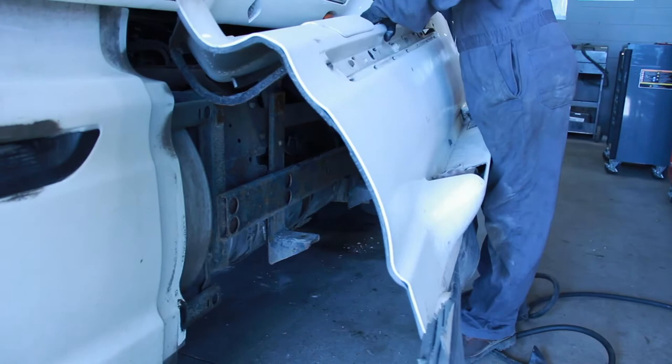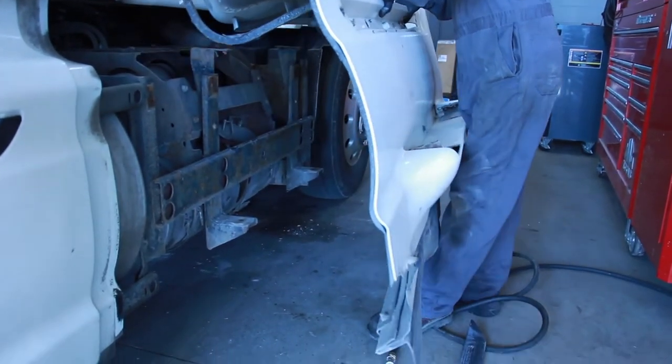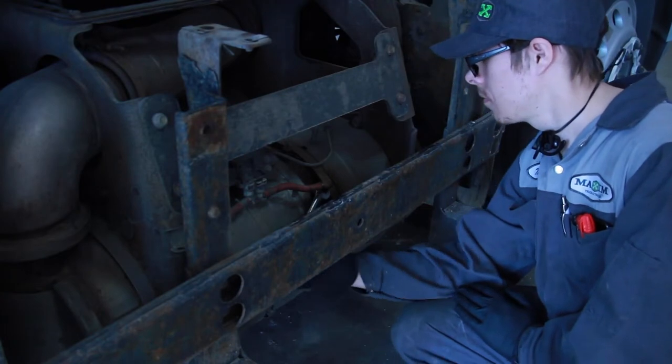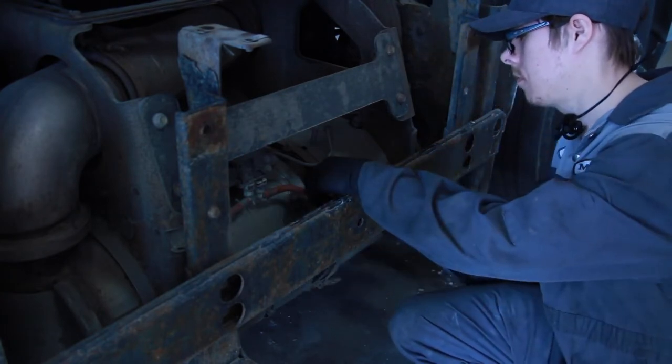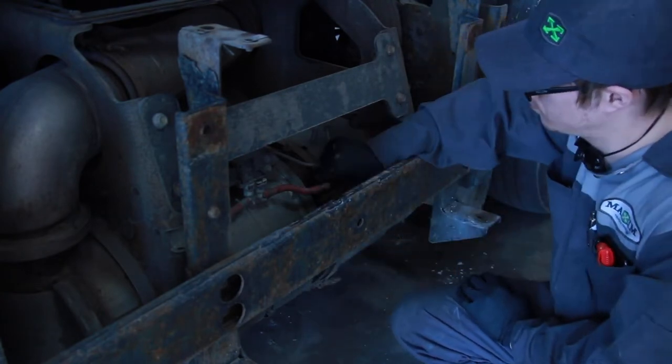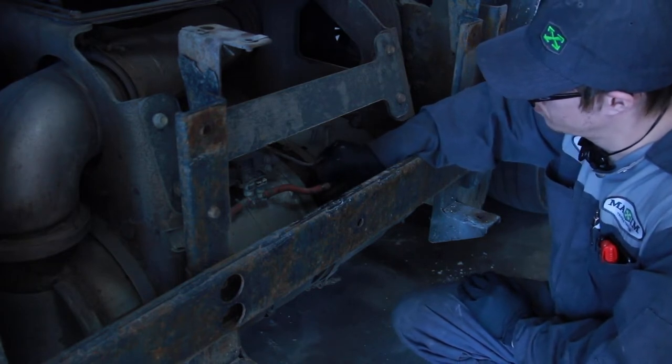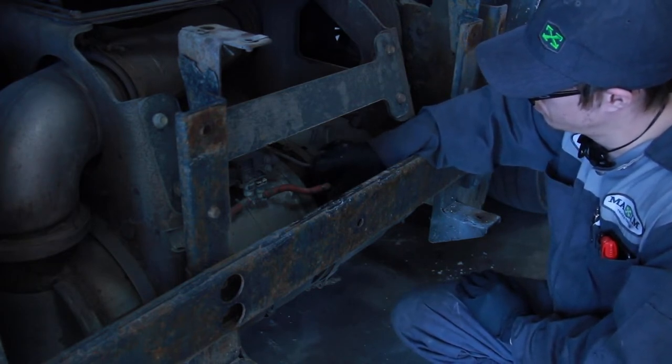The next step of the procedure is removal of the fairings to access the DPF filter itself, and we usually want to access the air inlet pressure sensor. So now we're going to start the engine and then have it ready to introduce the foaming agent.